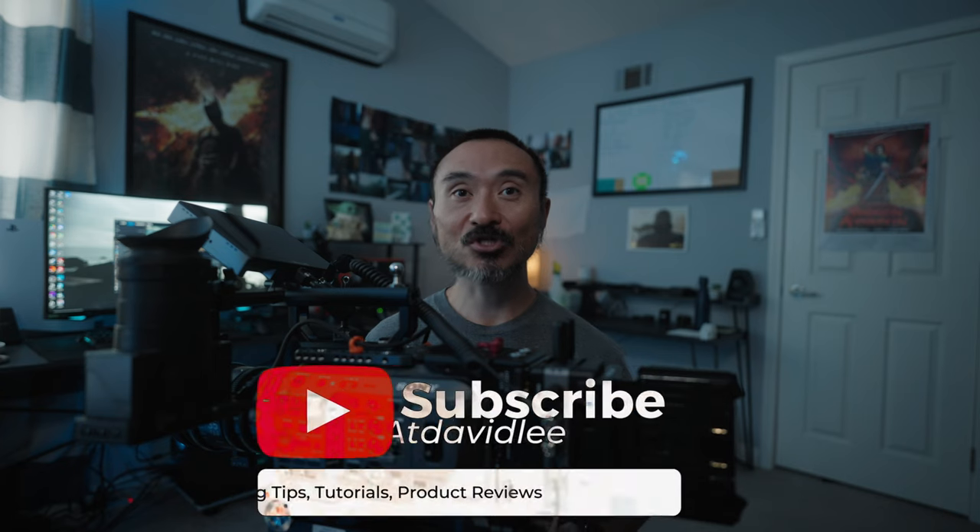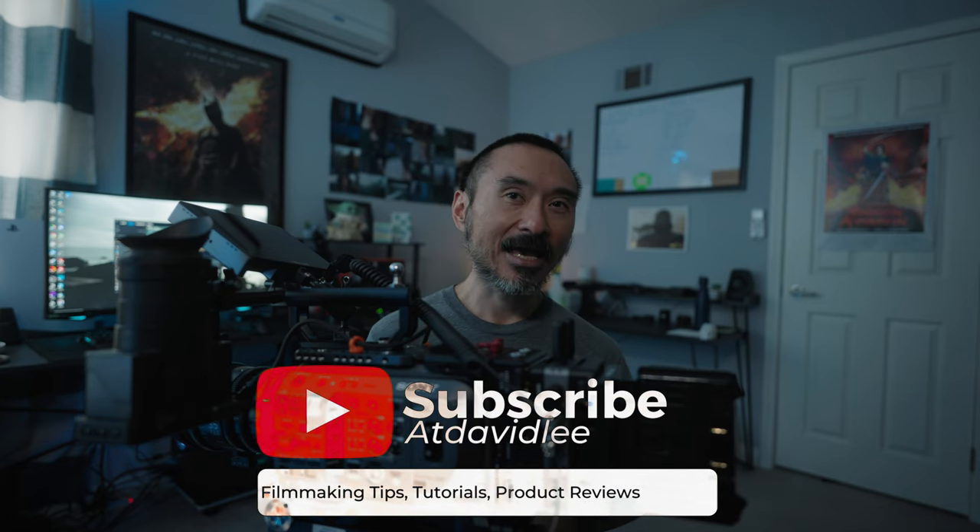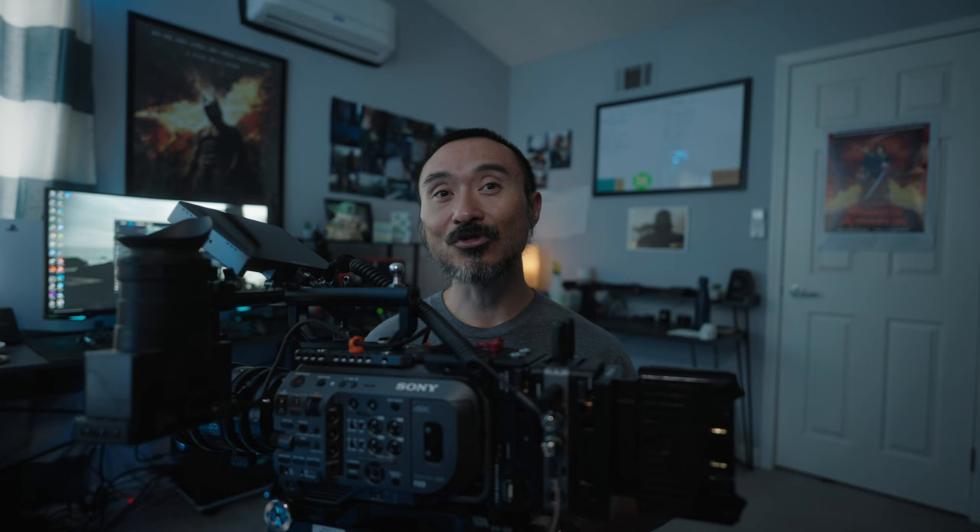I think that does it for the FX9 build. If there's any specific thing you have a question on that I missed, please let me know in the comments below and I'll do my best to answer. If you liked this video, please leave a thumbs up and subscribe so you're notified of new content. Remember, every day you have an opportunity to create your experience and tell your own story. My name is David Lee, and I'll catch you guys in the next video.